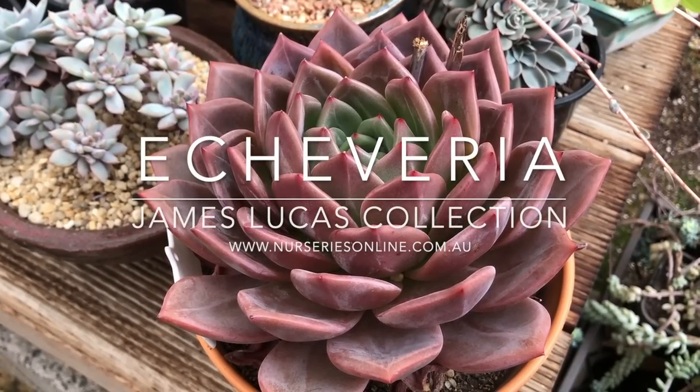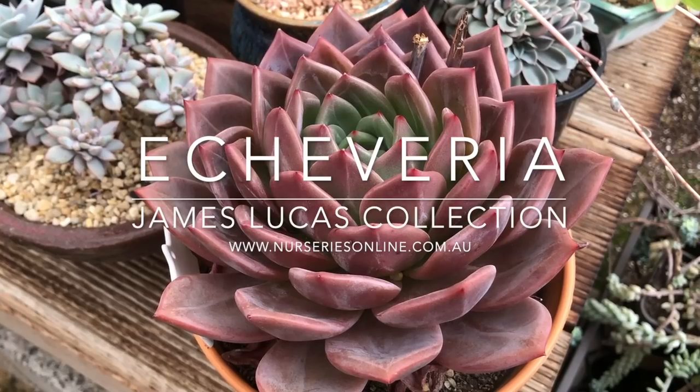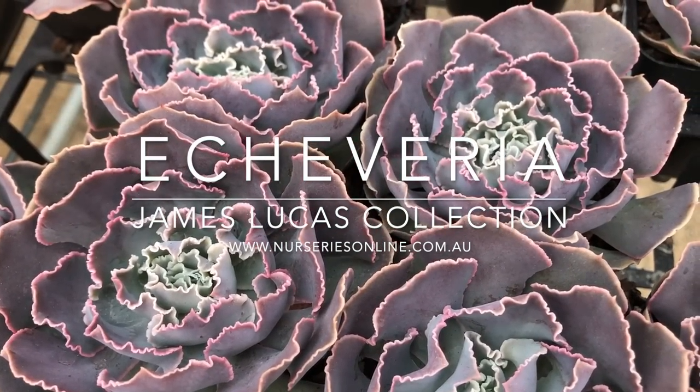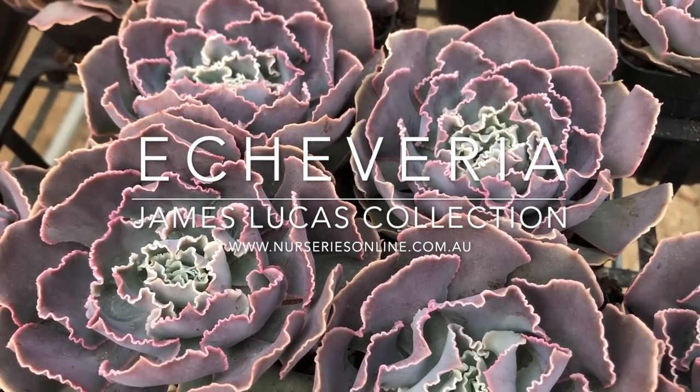This video is all about Echeveria, a little bit about how to grow them, a look at the wide range of Echeverias that James Lucas has available, and at the end of the video we'll take a look at James's collection to check out some of the rarer and more interesting varieties.